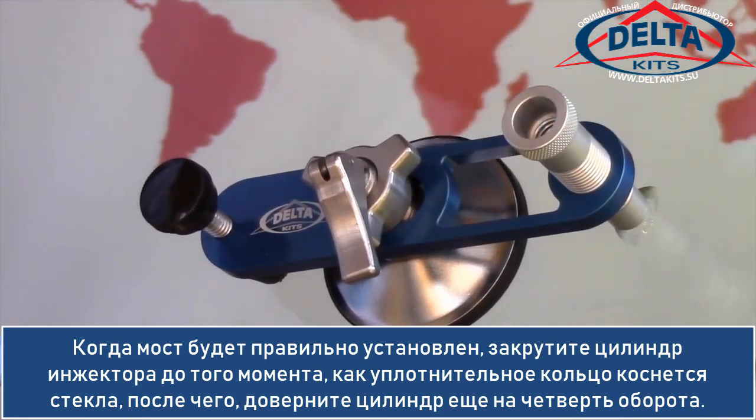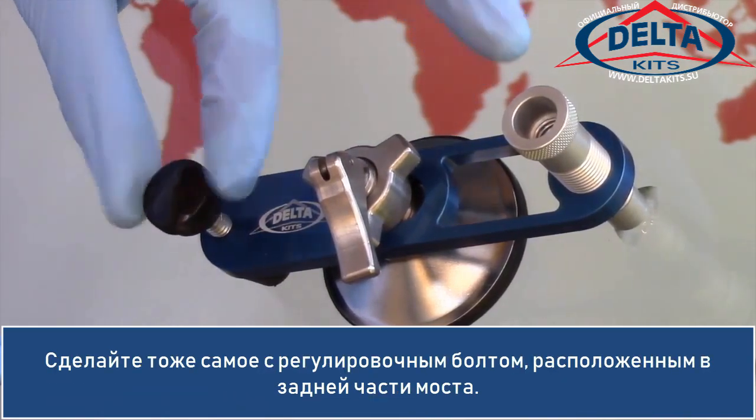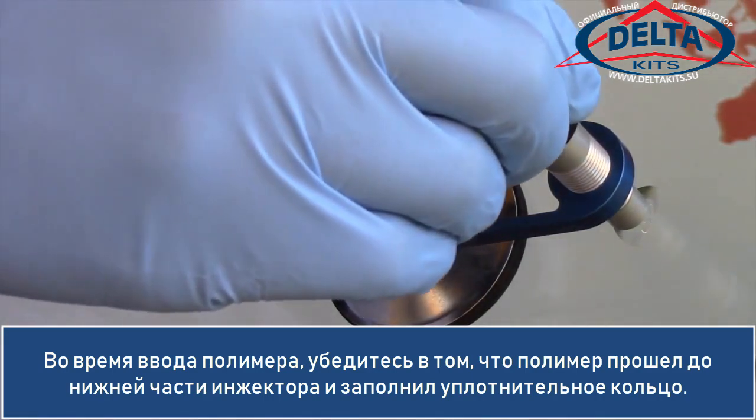Then advance an additional quarter of a turn. Do the same for the leveling screw located on the back of the bridge. When injecting resin, be sure to get the resin to the bottom of the injector so it fills the end seal.